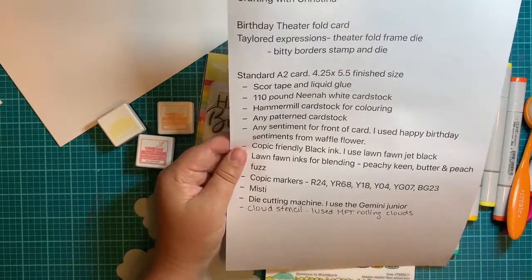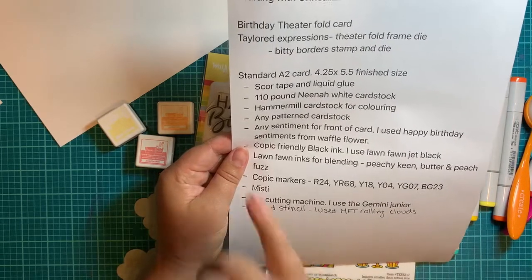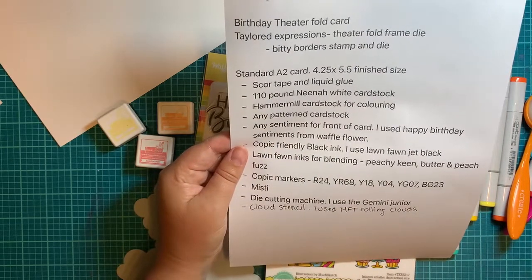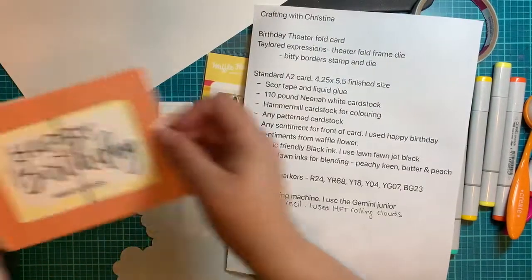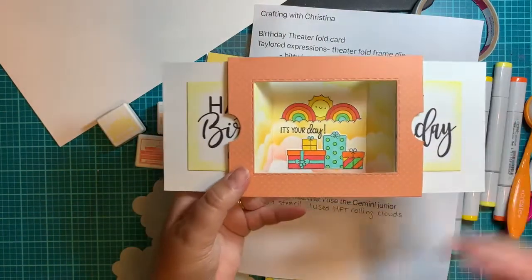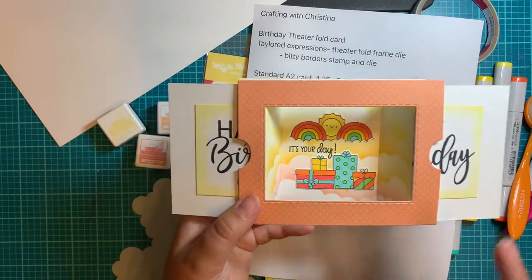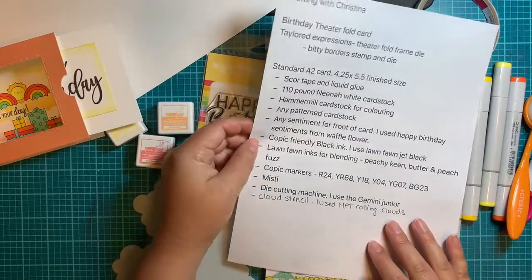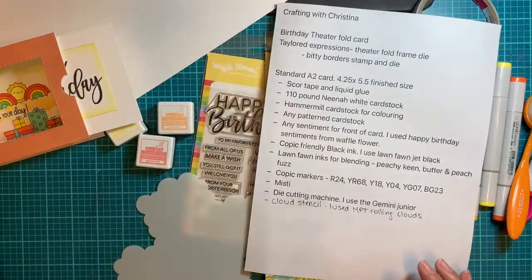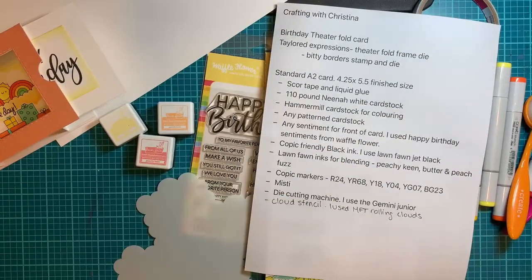It is definitely possible and that's what I use because I really wanted the thick stuff, but go ahead and use whatever else you need. The Hammer Mill cardstock is what I did my coloring on when I did the little guys on the inside. If you're using Copic markers, you want to make sure you have the right piece of paper so that nothing bleeds. Any pattern cardstock you want just for decorating the front of it — it really doesn't matter, you can use whatever paper you want.